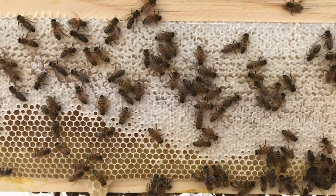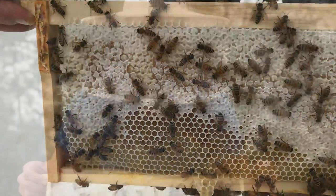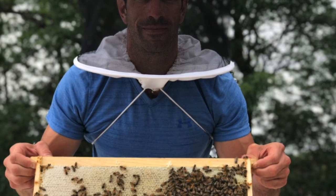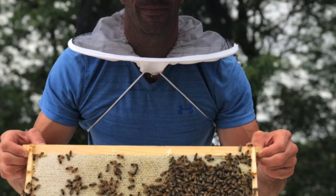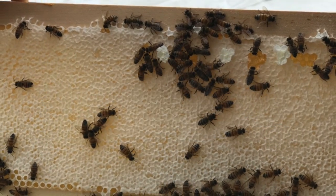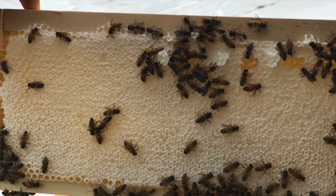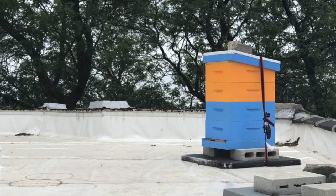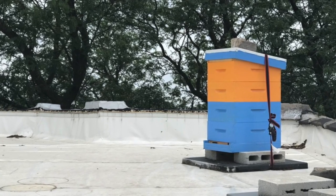Hello everyone, thanks for joining us again. Today we'll be extracting honey from our hive. We're very proud of our bees. They developed an intensely strong hive this season and yielded nearly 50 pounds of honey, but we'll only be taking three pounds of it as they'll need as much as they can to survive the winter months here in Chicago.